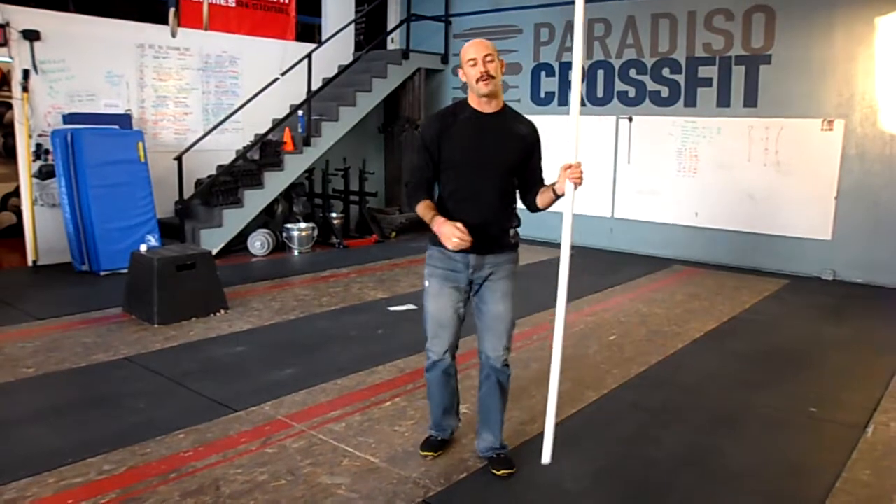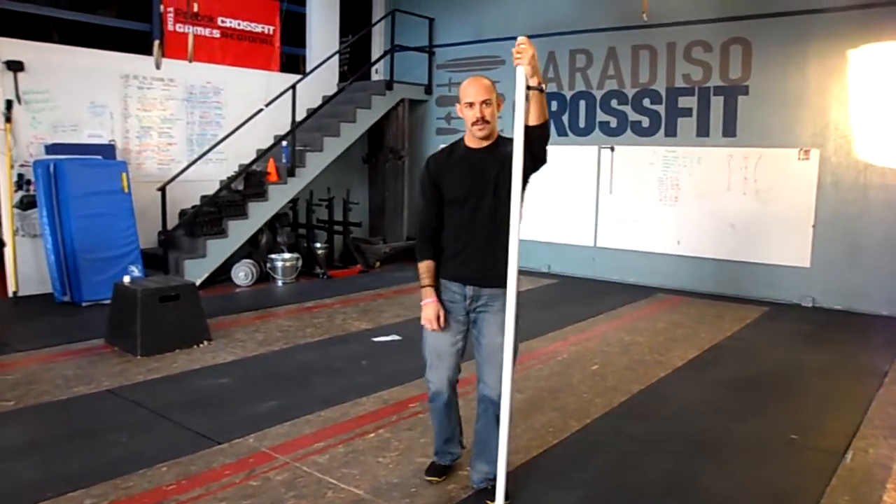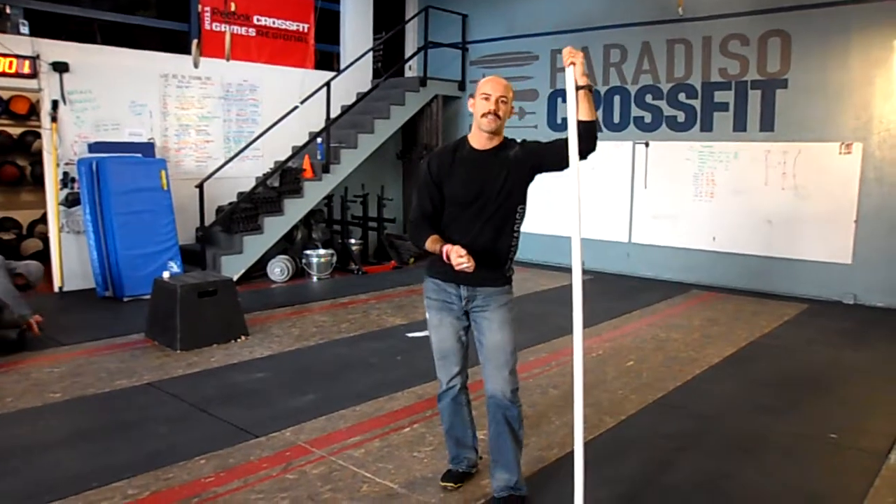A lack of flexibility or mobility will kill you in this movement. If you have any shoulder issues, just working this with a PVC pipe, working on proper depth and proper positioning is going to be really tough. So make sure you scale properly for this.